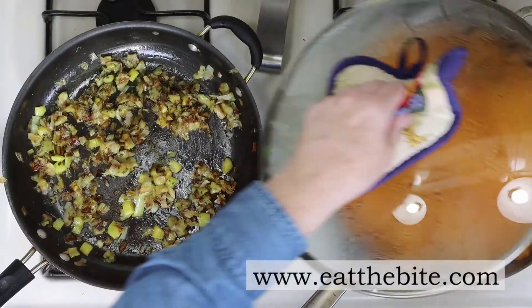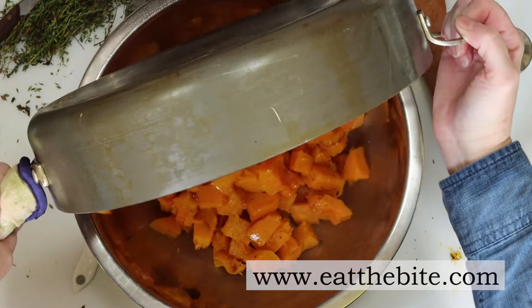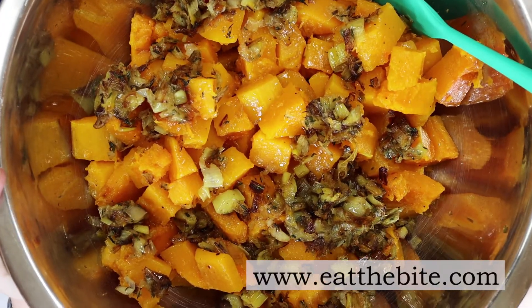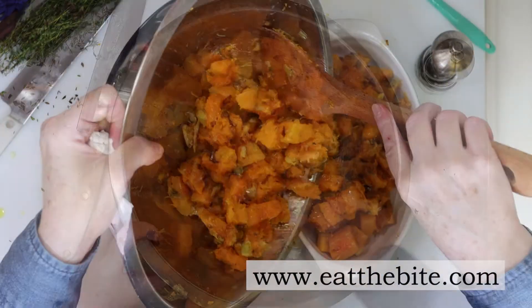My butternut squash is finished, and I'll add that to a large mixing bowl. Then I'll add the caramelized leeks and thyme to the squash. Last step, we're going to mix it all together until it's very well combined, and then we'll transfer it to a serving dish.